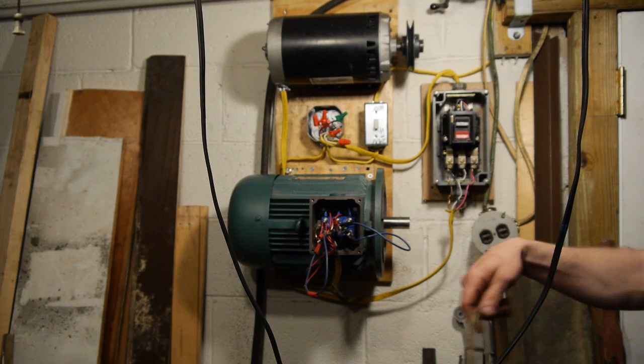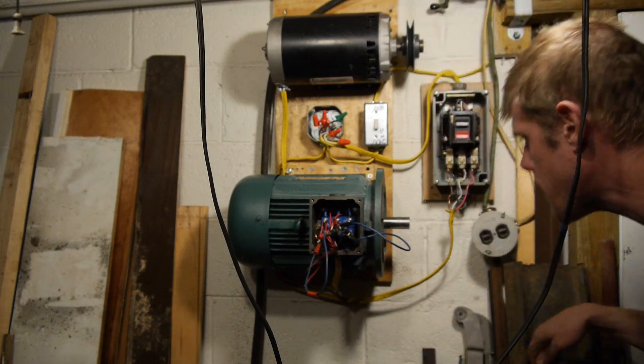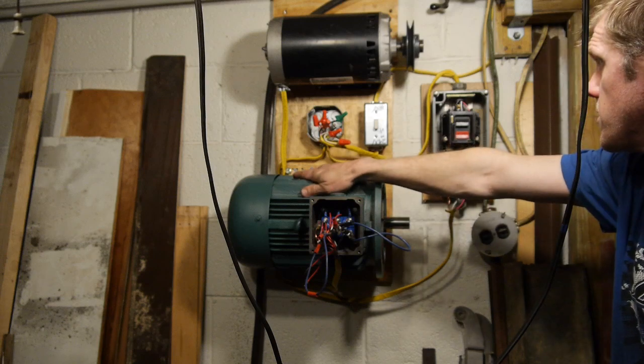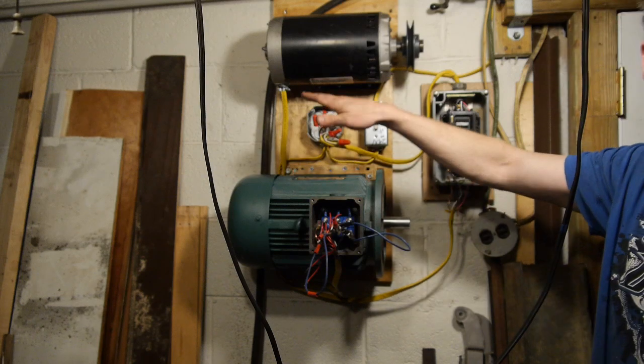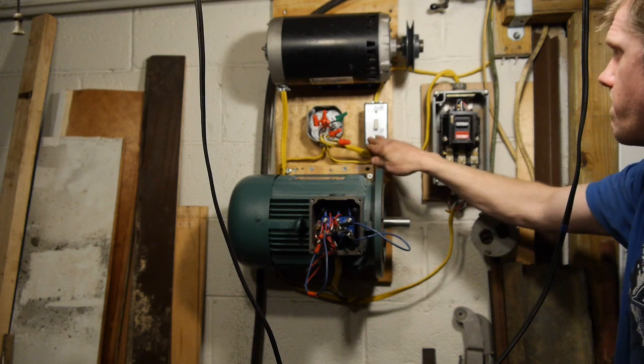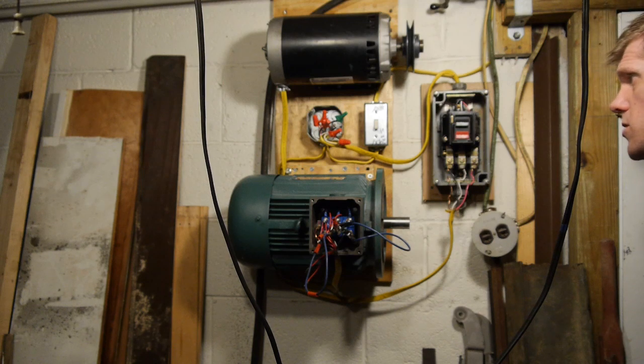Alright, working on a new rotary phase converter. Got a 5.5 horsepower motor here - big industrial motor. It's lovely. I can't seem to get it to pull start on this household 240 volts.